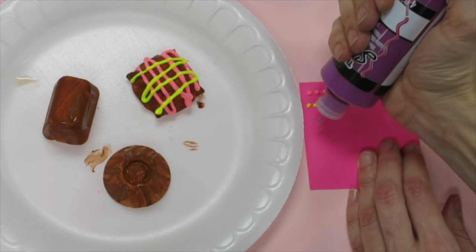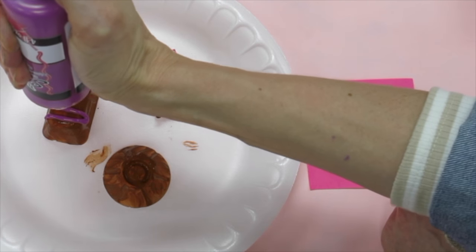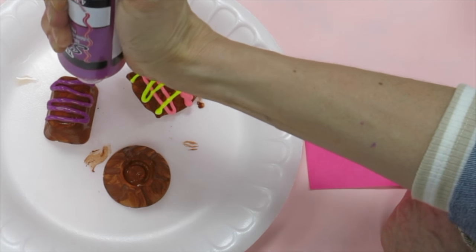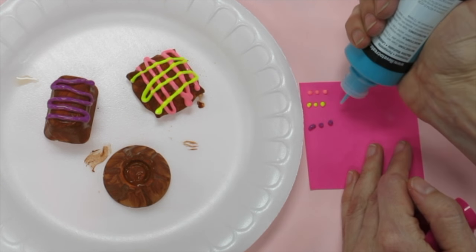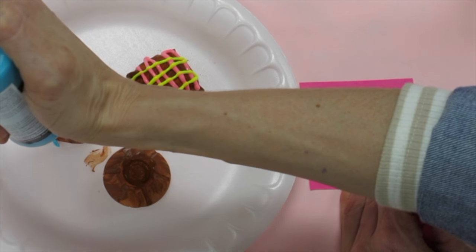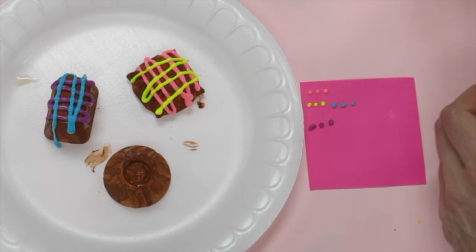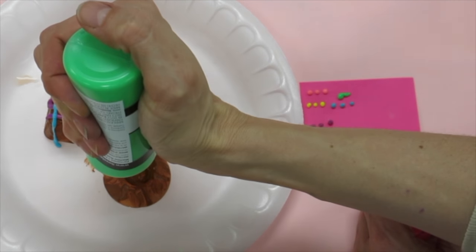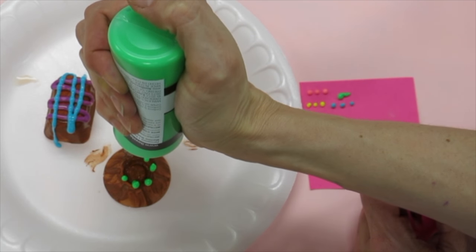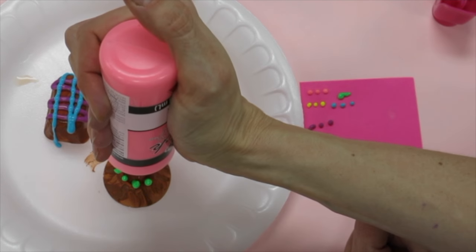Remember when you're using puffy paint to test it at least three times on a post-it note first, because you never know how quickly or slowly the puffy paint will come out of the container. Once you're ready, start decorating your candy. Think about how you can make your candy look like something people would actually want to eat — you don't want giant blobs of puffy paint all over it. So be wise with your placement of puffy paint. Think about dots, lines, stripes — whatever you can imagine. I can't wait to see what you do to make your candy fun, creative, and unique.